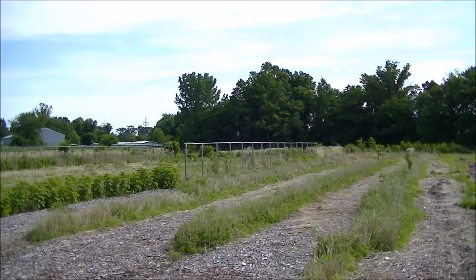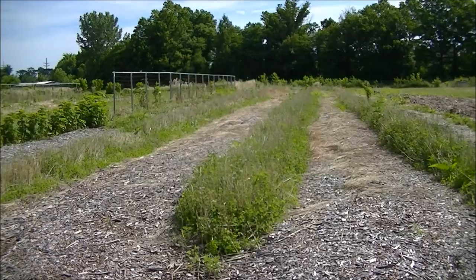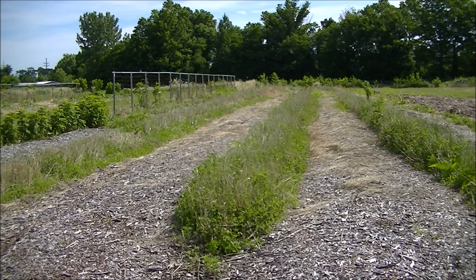Hello, this is Mark from I Am Organic Gardening. I first want to give you an update. Two weeks ago I planted four types of squash in these nice rows that I have here, and you can see everything has greened up nicely. We'll get a closer look in a little bit.